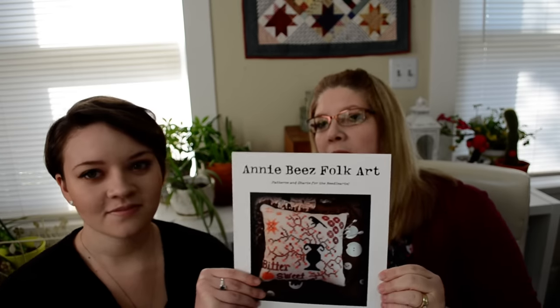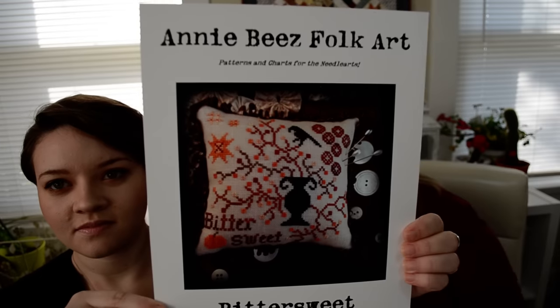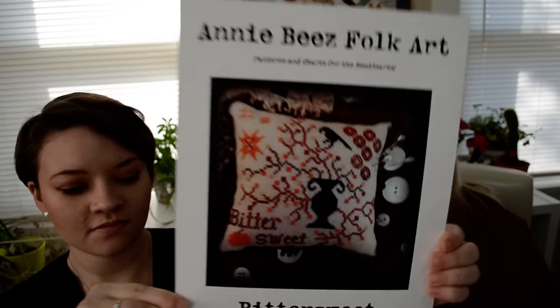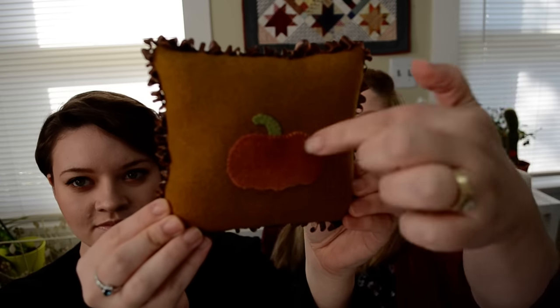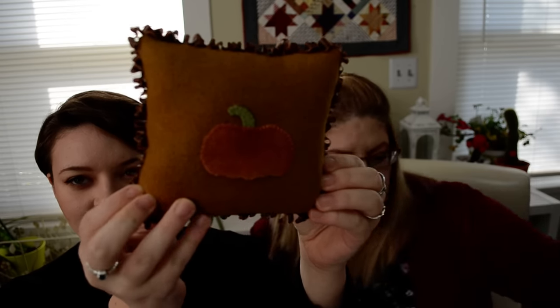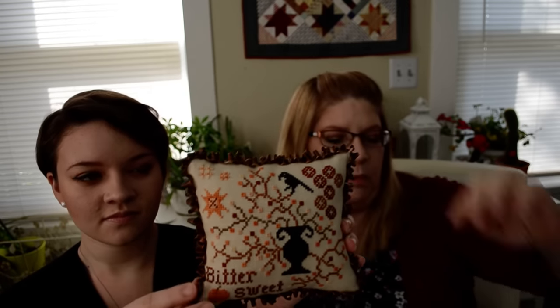This is a thrift store frame that I painted with chalk paint, and then finished it as a flat fold and mounted it on a gingham fabric with a little twine around it. The next one is called Bittersweet, and I finished this one into a little pin pillow. The back has a little patch of wool pumpkin over where I slid it to stuff it through, finished with wool on the back, and around the edges there's a silk ribbon stitched on.